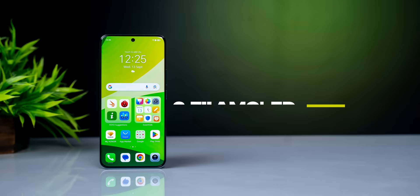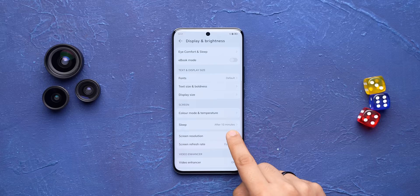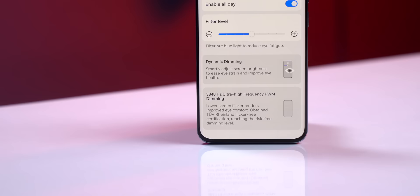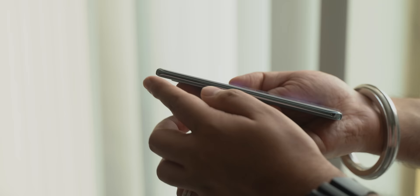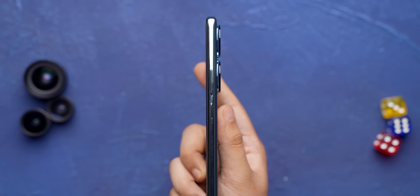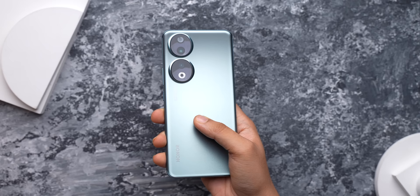The screen here is also really good — packed with features and specs, very bright, and I love how much control you get: options to choose screen resolution, refresh rate, and there are a lot of eye protection features like PWM dimming at 3840Hz, hardware-level low blue light, and circadian night display. I also love how sleek this phone is. For a phone that packs a 5000mAh battery, it's very sleek at 7.8mm and lightweight at 183 grams. This is just a phone that's very nice to hold.